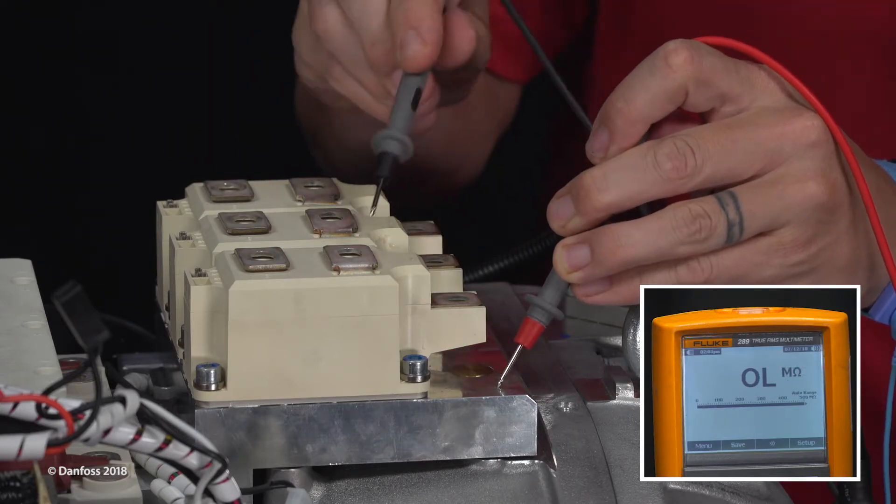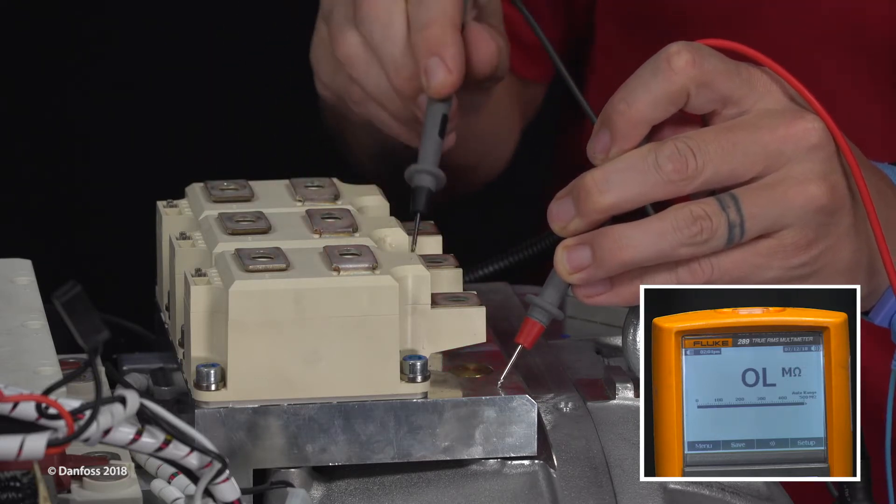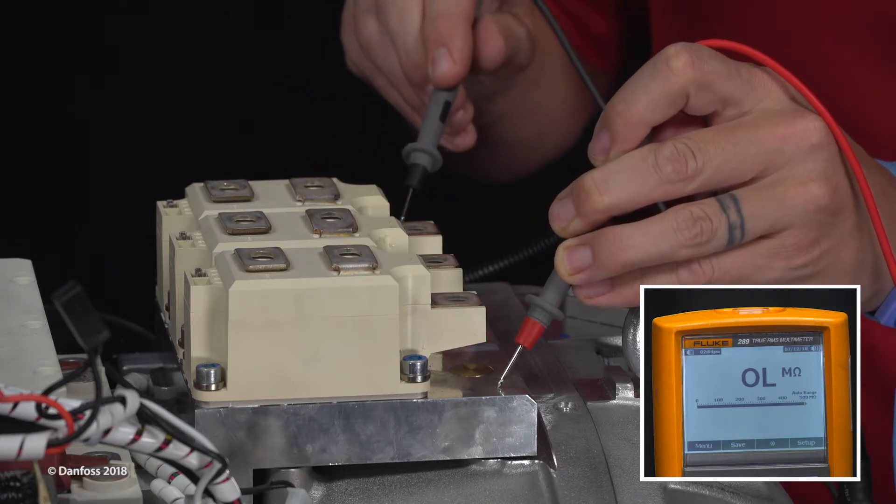Set the multimeter to resistance measurement. To ensure there are no shorts, verify the terminals are open to ground.